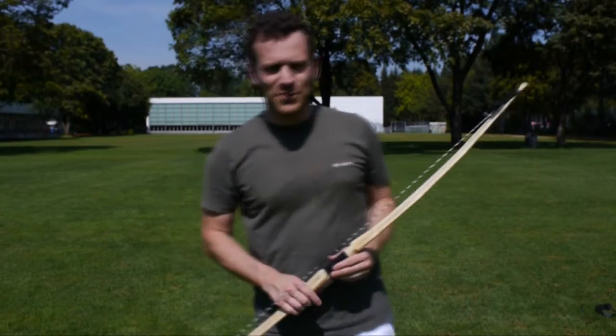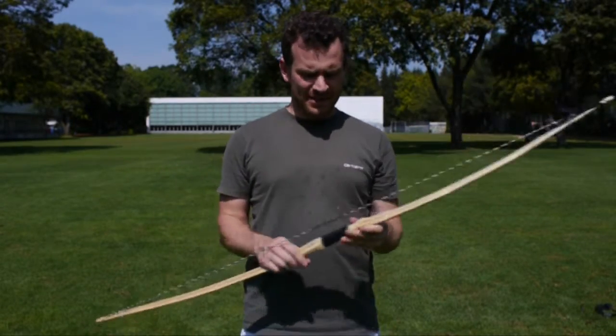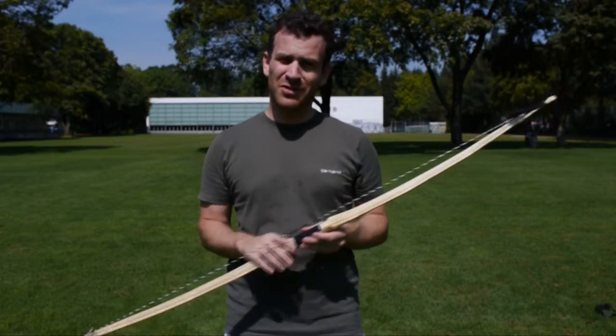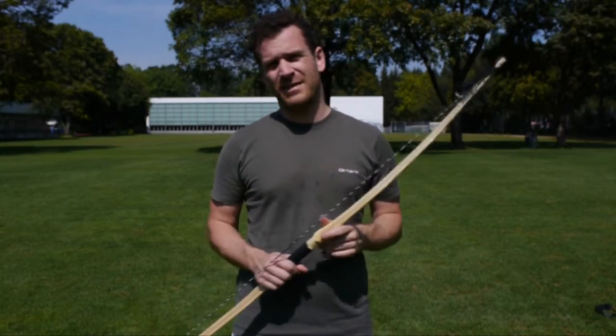Hallo Julian, alles Gute zum Geburtstag. Ich habe für Merle extra für dich diesen Bogen hier zugeschnitten und gemacht. Damit du möglichst schnell ein echter Bogenschütze wirst, habe ich dir jetzt ein Video gemacht, das geht jetzt etwa 40 Minuten.